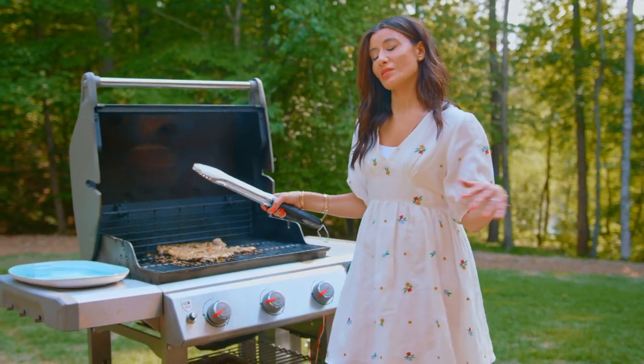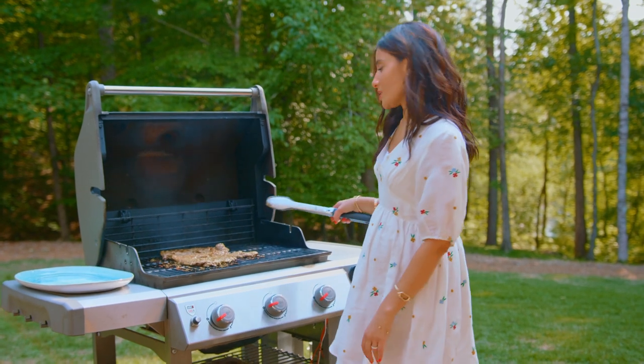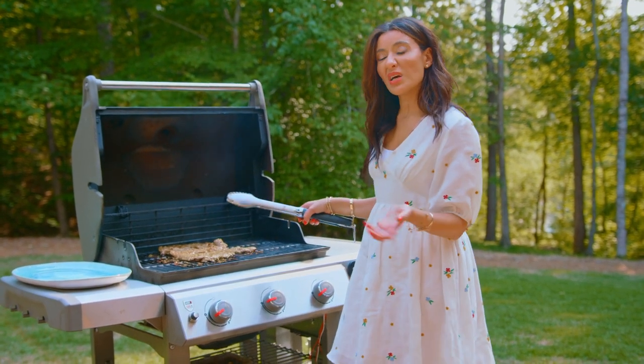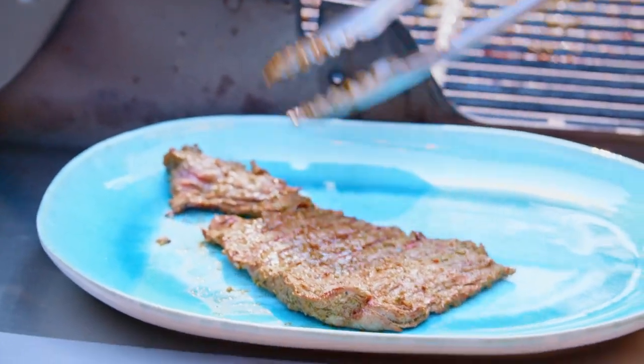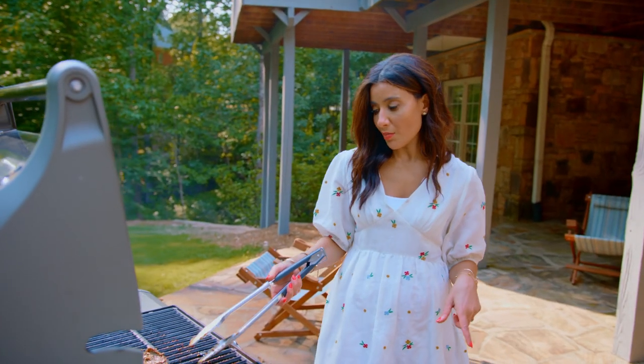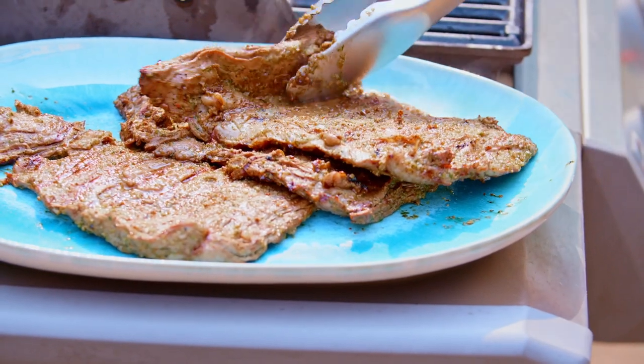My husband was the only one who grilled for so long, and it seemed like an intimidating thing, but it's really not. I like my skirt steak at medium rare — if you're unsure, use a meat thermometer and it should read 125 to 130.